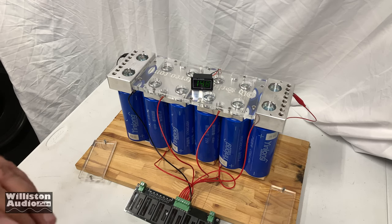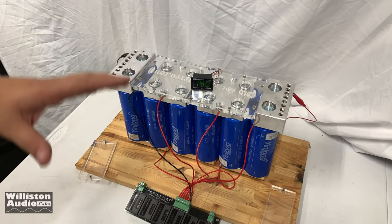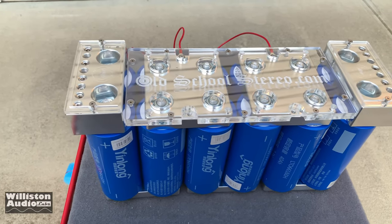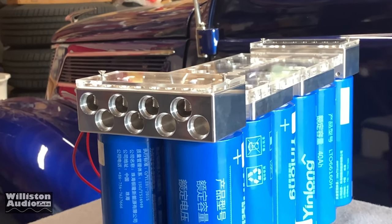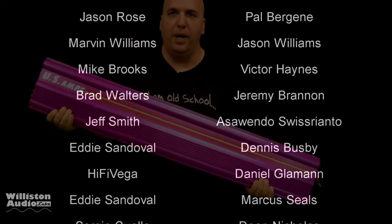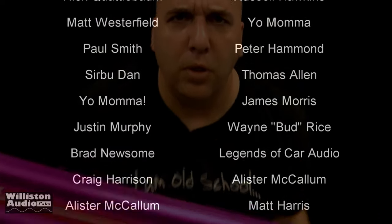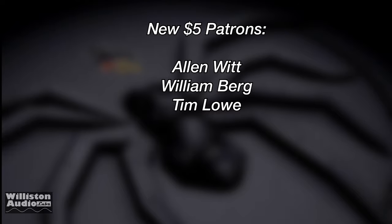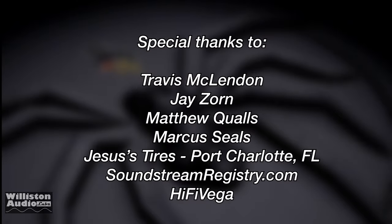Stay tuned for future videos — I'm going to do some capacity tests and amplifier tests using just these cells to see how they perform. Until next time, BDWiz, you know where I'm at. Thanks as always to my Patreon supporters, including Alan, William, Tim, and an extra special thanks to Travis, Jay, Matthew, Marcus, Jesus Tires, Soundstream Registry, High Five Vega, and Big D.